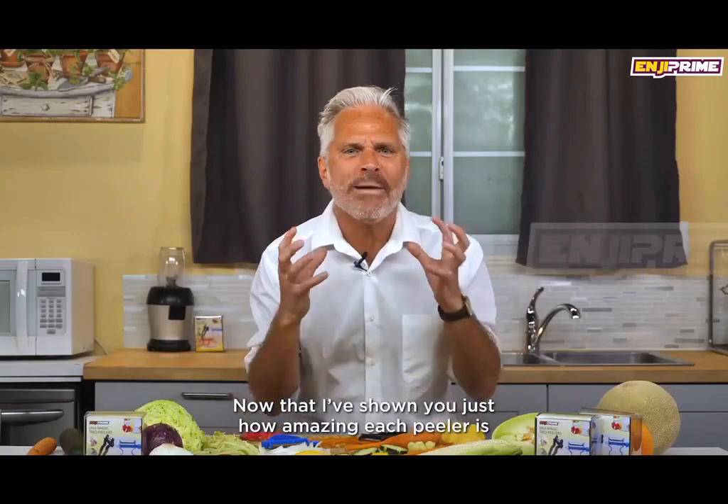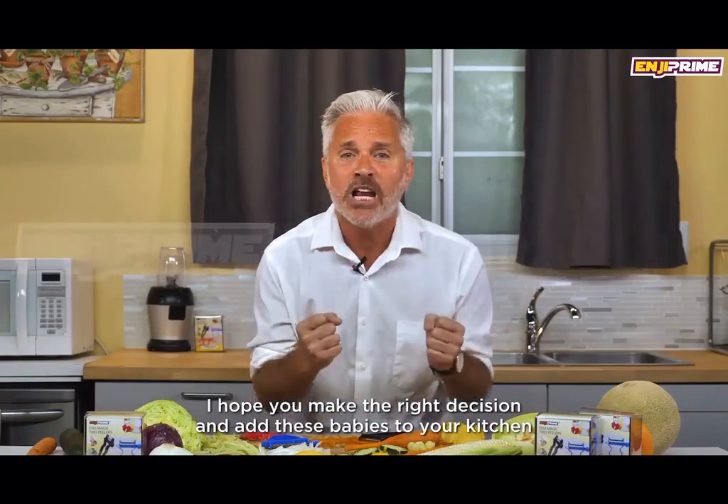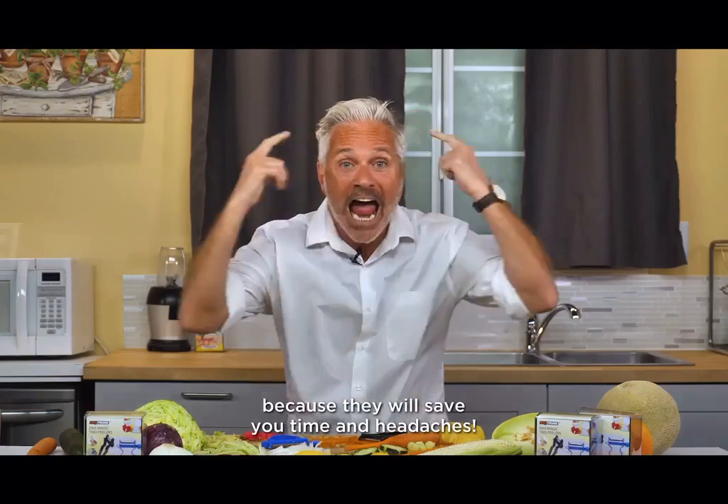Now that I've shown you just how amazing each peeler is, I hope you make the right decision and add these babies to your kitchen, because they will save you time and headaches.